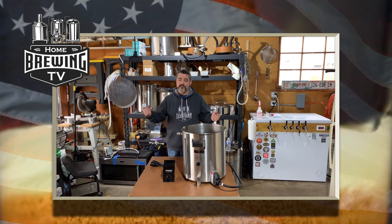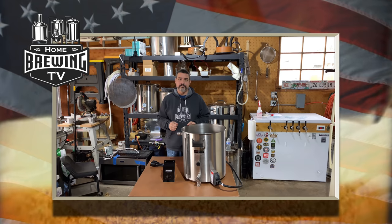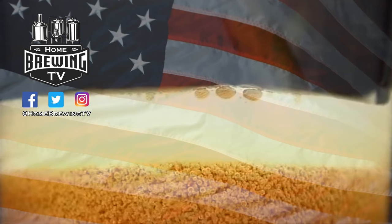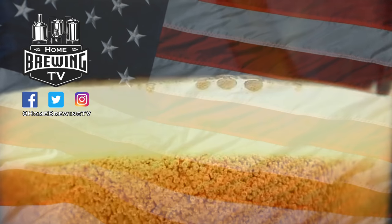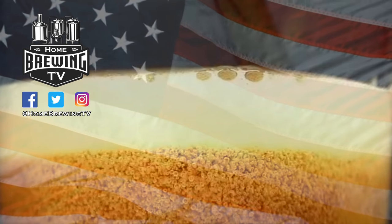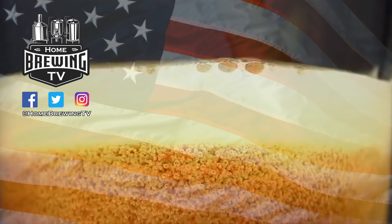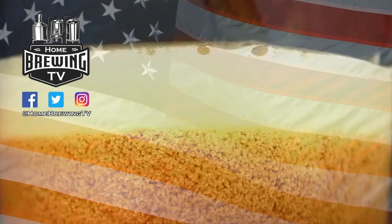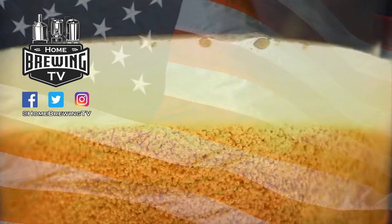Until next time, keep brewing my friends. In addition to this channel, you can also find us on Facebook, Twitter, and Instagram. Thank you so much for watching. Please give this video a thumbs up and share it with anyone who might enjoy it. If you're new to the channel, click the subscribe button and remember to also click the bell icon so that you can be notified when there's new content available.